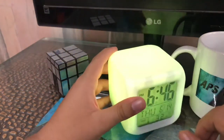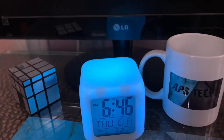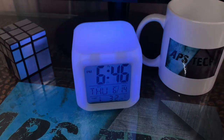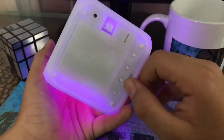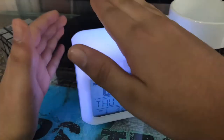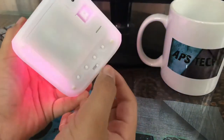In demo mode you can't turn it off — see guys, it is changing colors. When you turn it on normally it will automatically turn off after some time. You just tap like this and it will turn on and off. Just turn it to the off position.